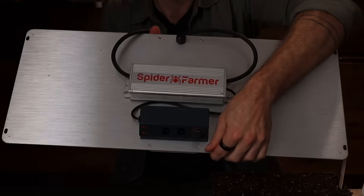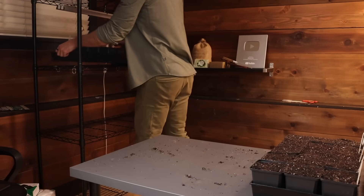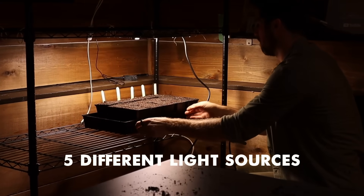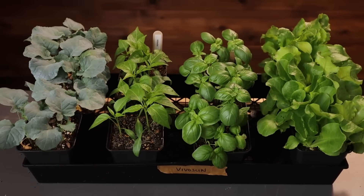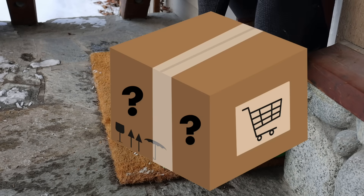This is a $30 grow light and this is a $300 grow light. Welcome back to the Mine and Soil Test Garden. Over the last month I've tested not just these two, but five different light sources to determine how big of a difference it makes on the overall growth of the plant. As a result of this experiment I've already started replacing all the lights in my seed starting station.